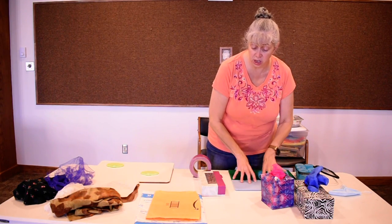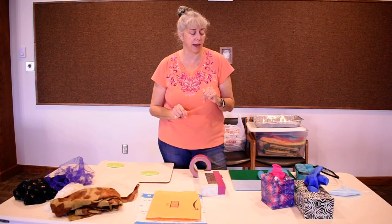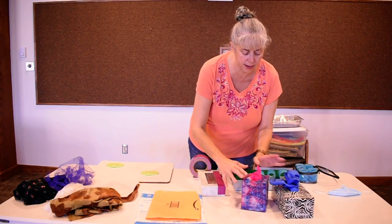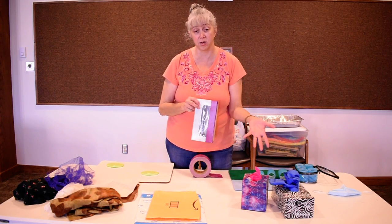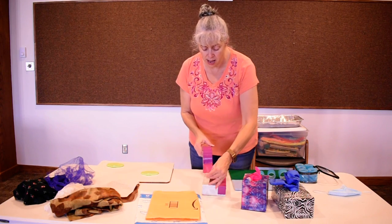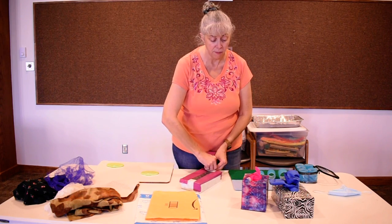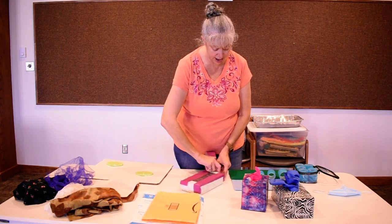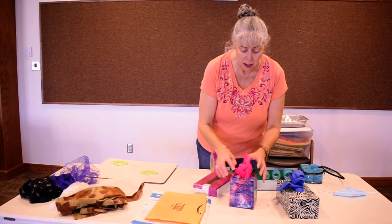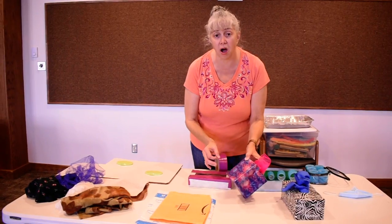Next I'm going to show you something that if you came to sensory play before this quarantine, you experienced — the boxes. They're simple: you take a box. I used Kleenex boxes because they have an automatic opening. Get some duct tape — I recommend duct taping them because it strengthens the box and makes it sturdier, since kids will be pulling their hands in and out repeatedly. Then put some nice color on it.